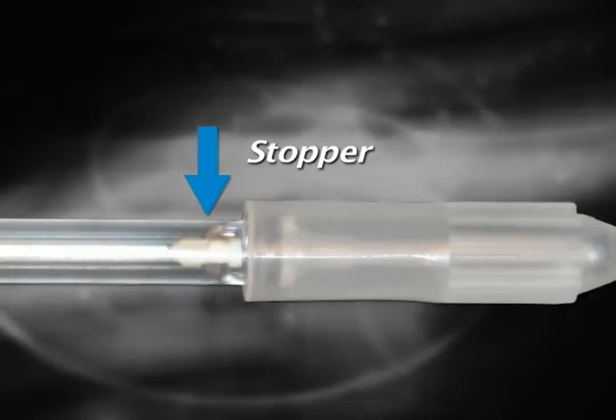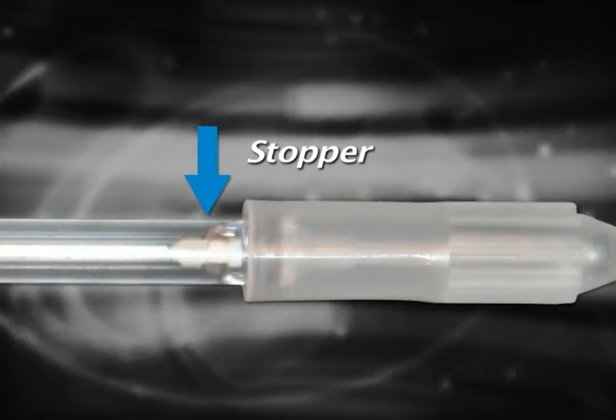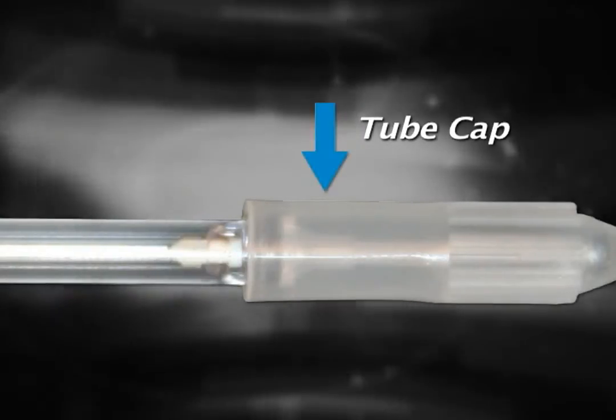The white stopper, located at the end of the tube, is partially seated to allow for collection, but will become fully seated once the tube cap, seen here, is applied to the front end of the tube.